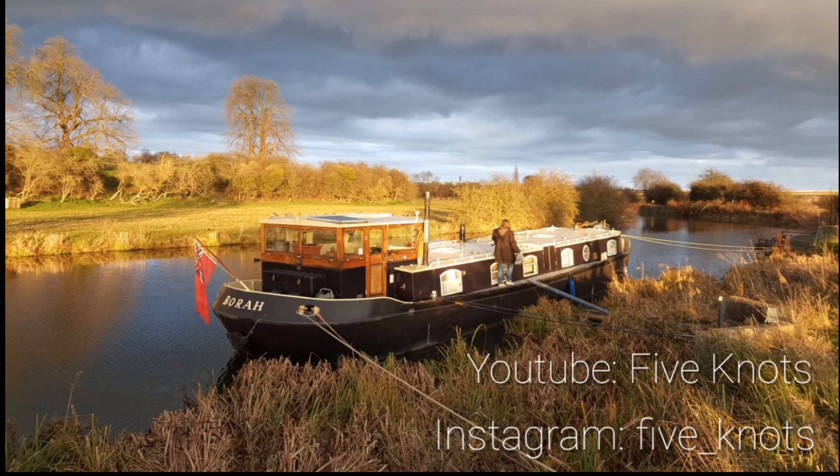Thanks for tuning in to Five Knots Cruising. If you enjoyed the video please give it a like as it really helps us get our video out to more viewers. We'd love to hear your feedback, questions and ideas, so please drop us a line either on our Instagram page or below.